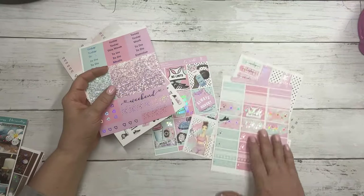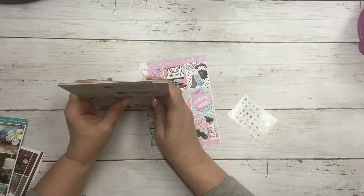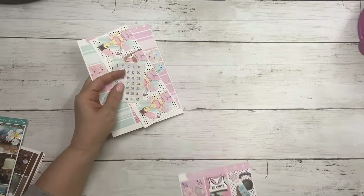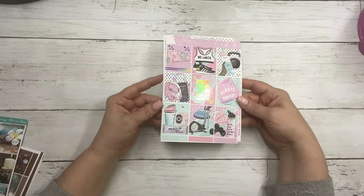So this collection is Work It and I only did this in the standard format at this time — we're not offering it in the other sizes. So this is Work It.